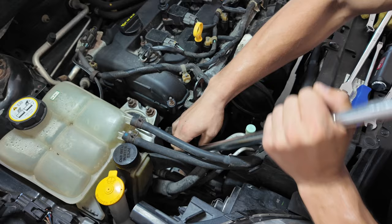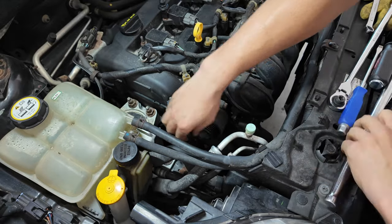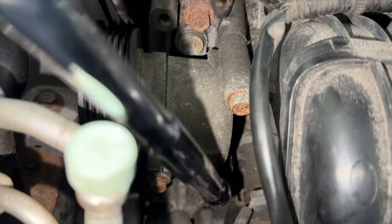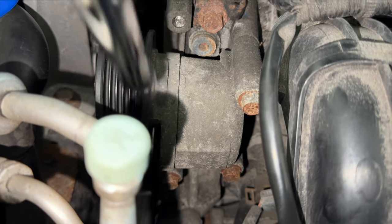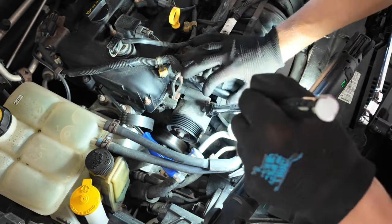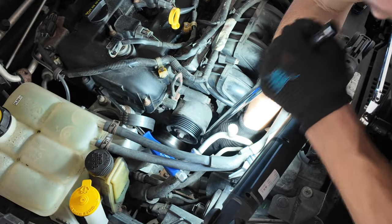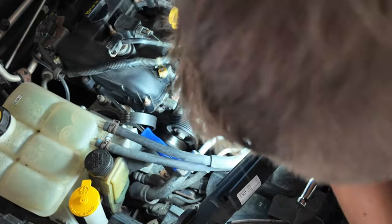To remove the belt from the tensioner, I used a 14mm socket on a breaker bar, which gives me somewhere to slide the belt when I loosen the tension. To remove the belt tensioner itself, there are just three 12mm screws to take off and then the tensioner comes right off. This is also a good time to inspect your pulley and make sure there's no play or noise, since it's easy to replace at this point.